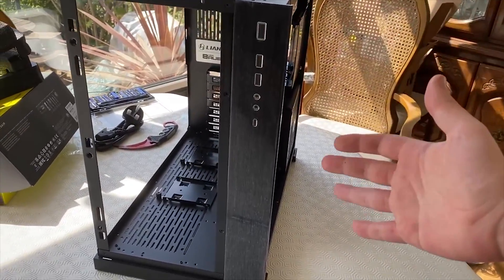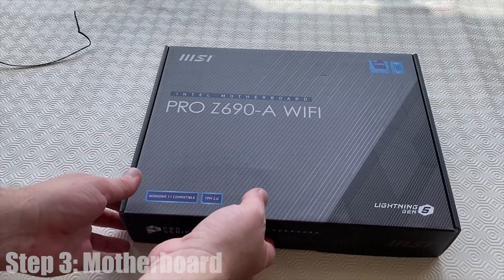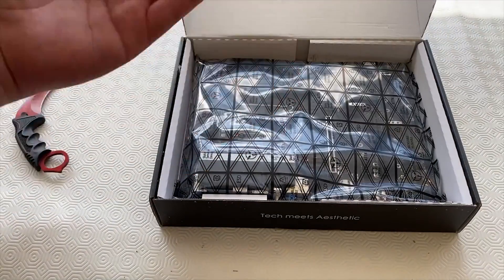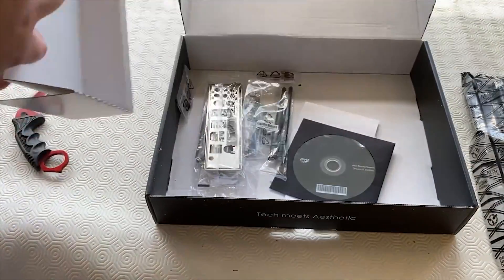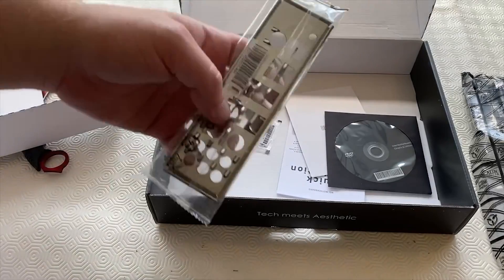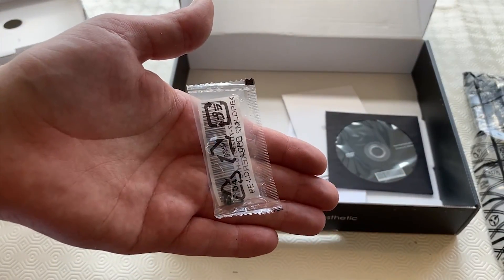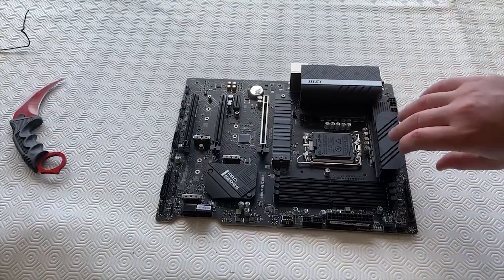It's a bit wider than your usual setup, which actually allows us to do all the cables later. For the motherboard we have the Intel MSI Pro Z690A Wi-Fi. I'm going to open this up. We're gently removing the motherboard from its casing. We have antennas for the Wi-Fi, some cabling, screws, and a quick installation guide. You can't really build on your motherboard with the casing on, so we're going to remove that packaging and gently place it down.